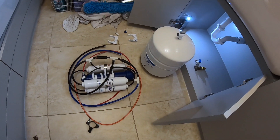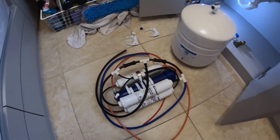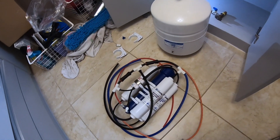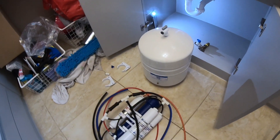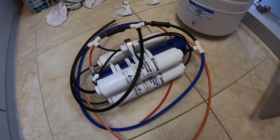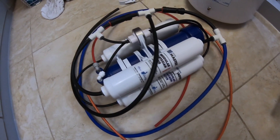Hello everyone. In this video I am going to describe how to install a reverse osmosis system by a company called Home Master — that's the brand. It's a three filter reverse osmosis system with a tank, and I purchased this from Amazon. At the end of the video, if you like this, please consider purchasing it from Amazon using my link — I'm going to put it in the video description and in the first comment.